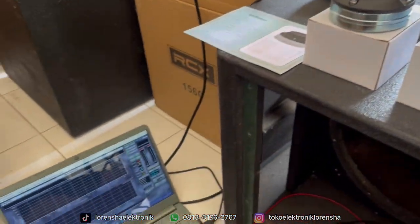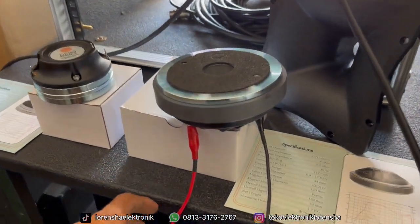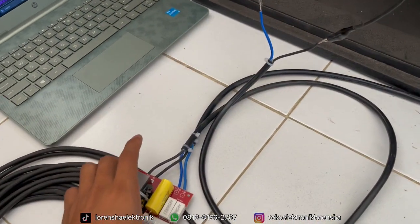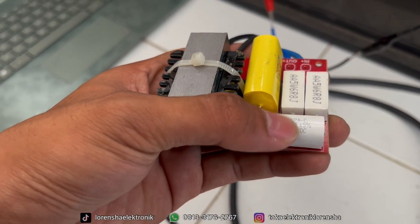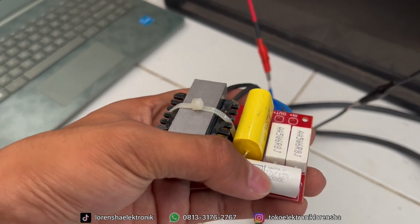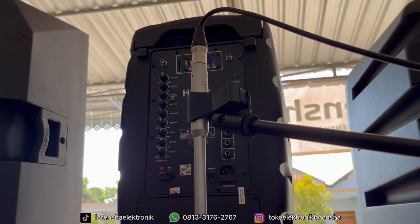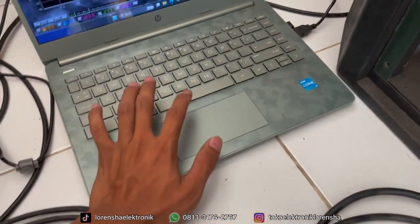Nanti kita langsung tes gimana suaranya pakai Smart Live 5 dan kita cek sound langsung pakai musik. Sudah kita pasang sesuai instalasi, pakai jepit buaya untuk pad-nya biar tidak bengkok. Untuk pasif kita pakai pasif punya SR Audio — kita modifikasi di bagian kapasitor 2,2 mikro yang semula bawaan audio pillar kuning 250 volt, kita ganti ke 400 volt punya ARC. Kita langsung lanjut ke pengukuran menggunakan Behringer ECM8000. Untuk pengukuran kali ini kita coba Pink Noise pakai Smart Life 5.